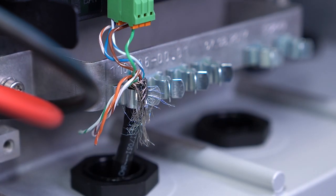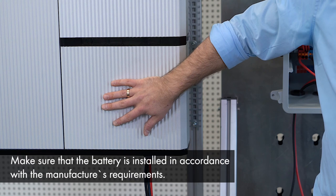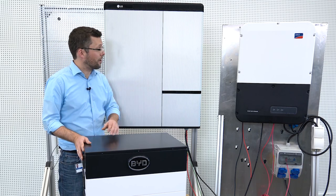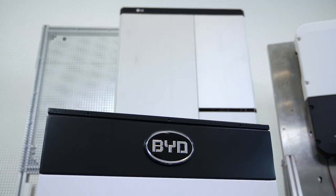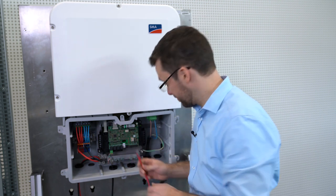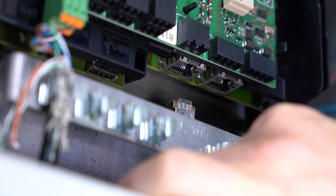Just like that. For our today's example we chose the LG Chem RESU 10H battery. Here you can see the already pre-wired unit. Of course the LG battery is not the only high voltage battery that our Sunny Boy Storage inverter is compatible with — another alternative would be the BYD B-Box high voltage. Now for the network connection please pass the network cable through the cable gland. Then connect the RJ45 cable into the Ethernet port until it clicks into place.